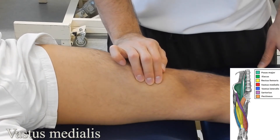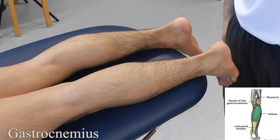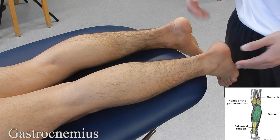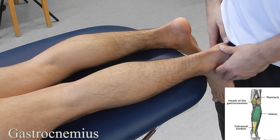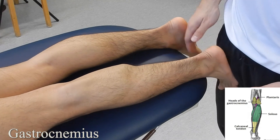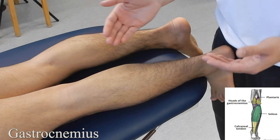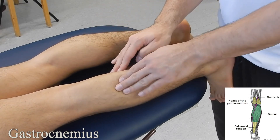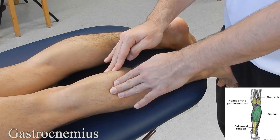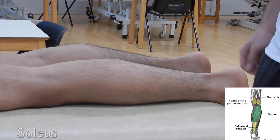Gastrocnemius: starting with the patient in prone lying, ask them to bring their feet over the end of the plinth. Brace their foot with your hip because it's a big, strong muscle, then ask the patient to go into plantar flexion. You can differentiate between the medial head and the lateral head. Relax, then palpate on the muscle belly itself, finding each head and feeling the muscle activate.